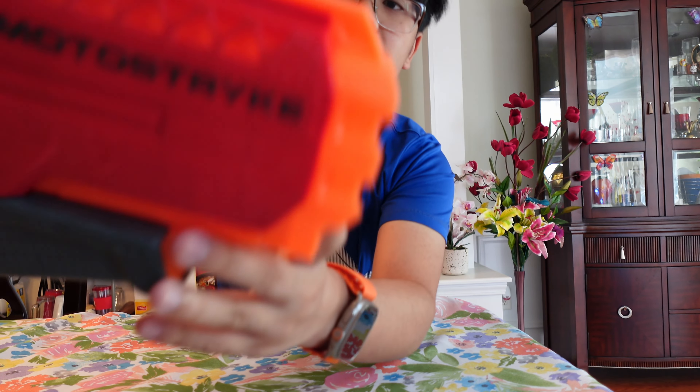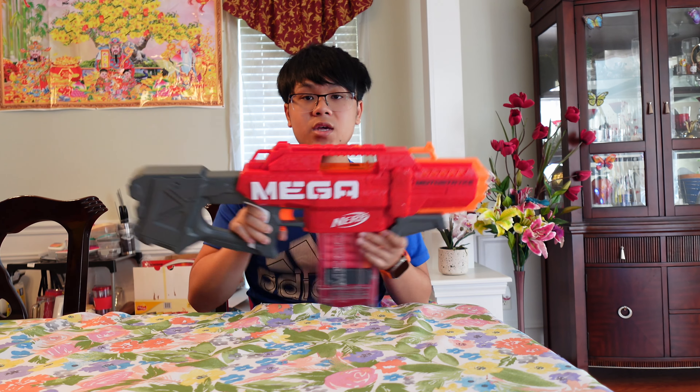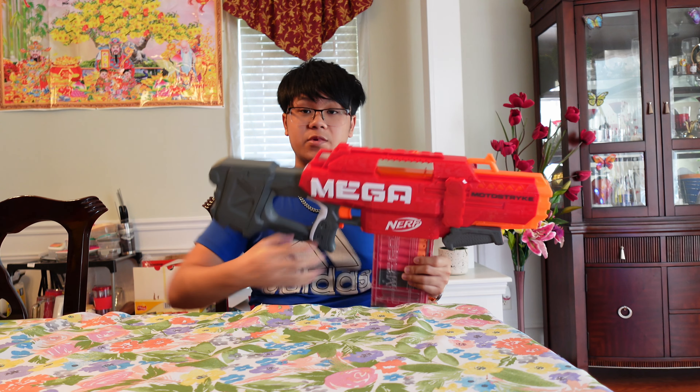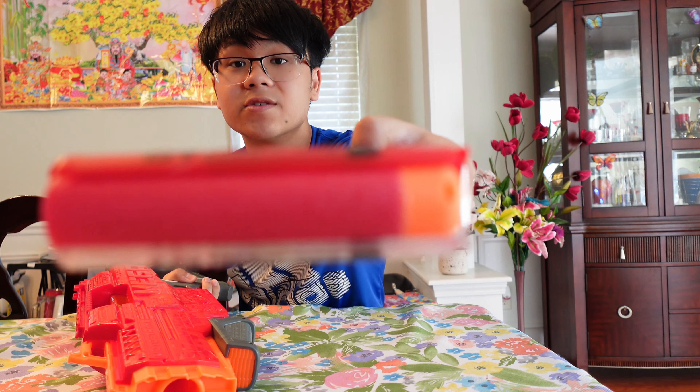Starting up with the front, obviously there is no barrel attachment because it's a mega blaster, not an elite blaster. People call this the Mega Strife since it's pretty much what it is — semi-auto, takes batteries, but instead shoots mega darts. If you don't know what a mega dart is, it's basically these big behemoth-looking things right here.